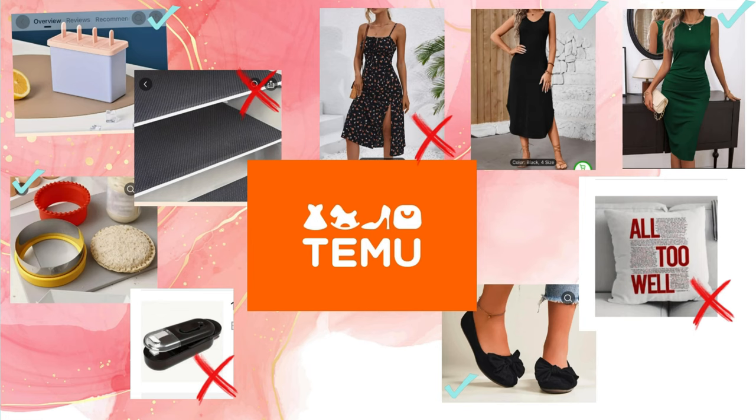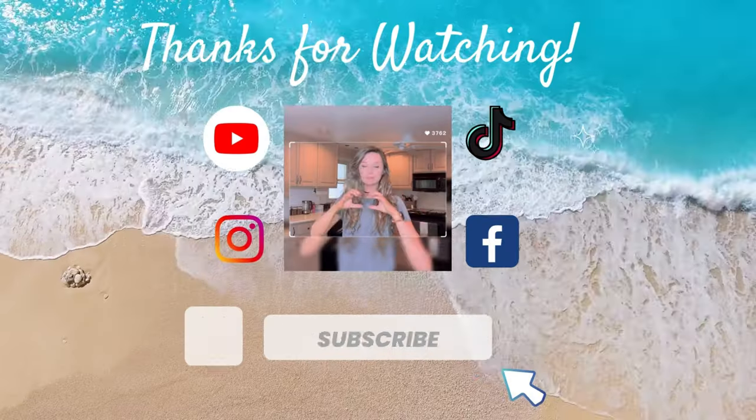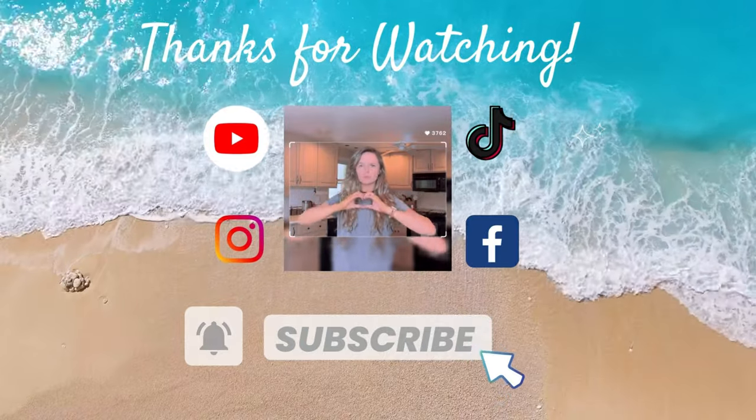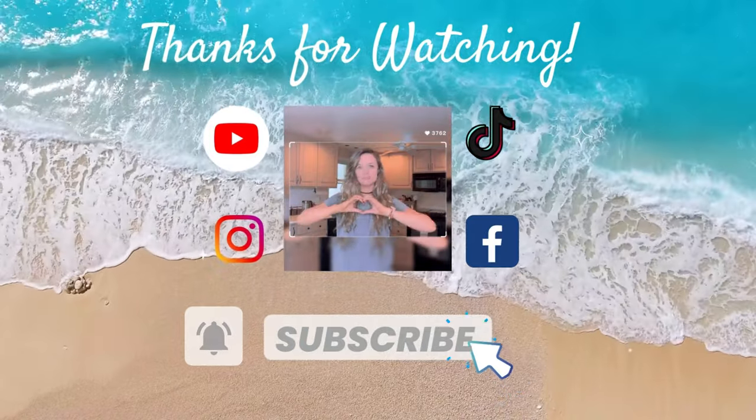Here is the final review — some hits and misses. Let me know how you guys liked this review and if I should do more Timu hauls or other hauls. Don't forget to like and subscribe below. I will see you guys next Wednesday for more fun. See ya!